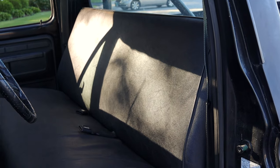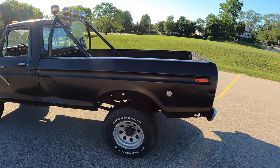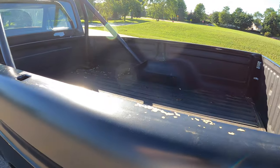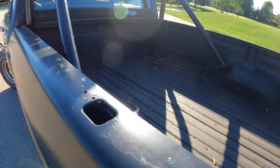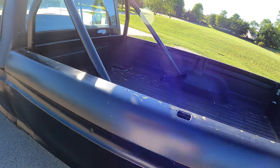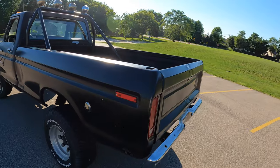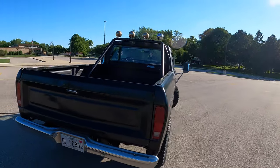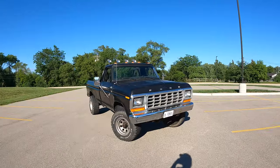We're on the back of the 1979 F-250 and this bed is as basic as it comes. There is no type of tie-down or any sort of help for securing things in the bed, but it is a bed and it works. I'll do a quick walk around here of the bed — nothing to write home about — but here it is in case you were curious.